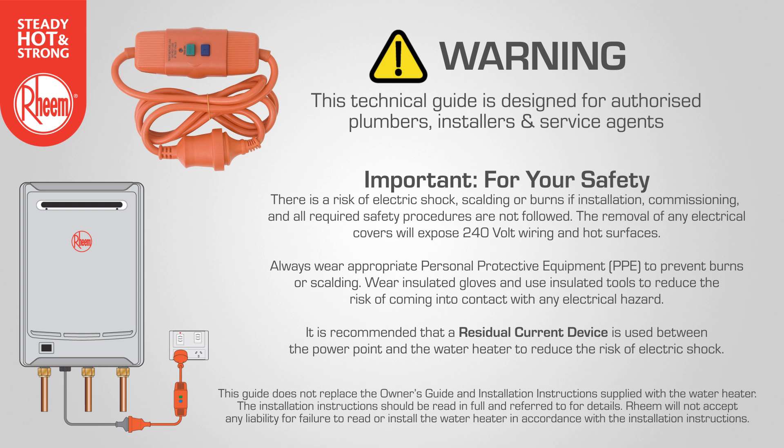When undertaking service or diagnostic work on the water heater, it is recommended that a residual current device is used between the power point and the water heater to reduce the risk of electric shock.